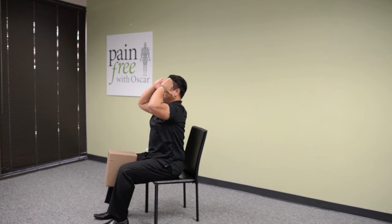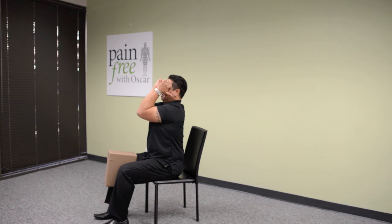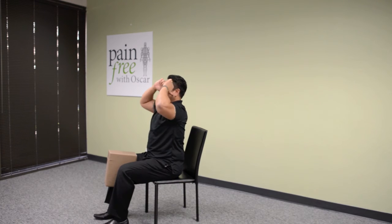Do 30 of these sitting elbow curls, then relax.